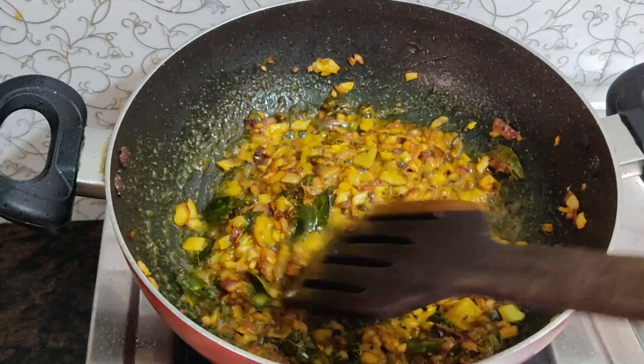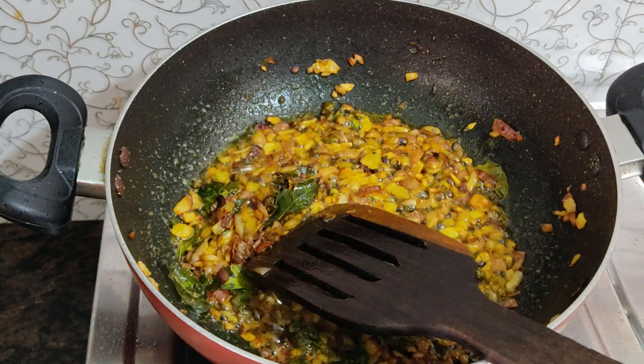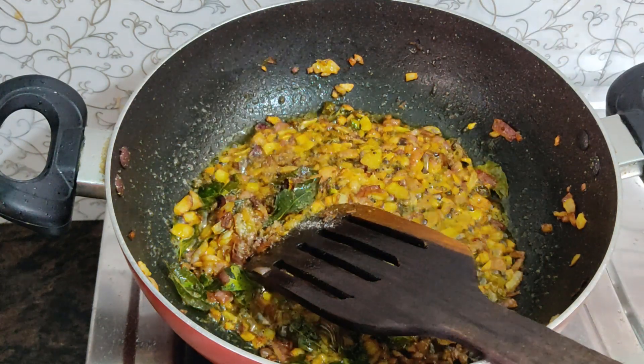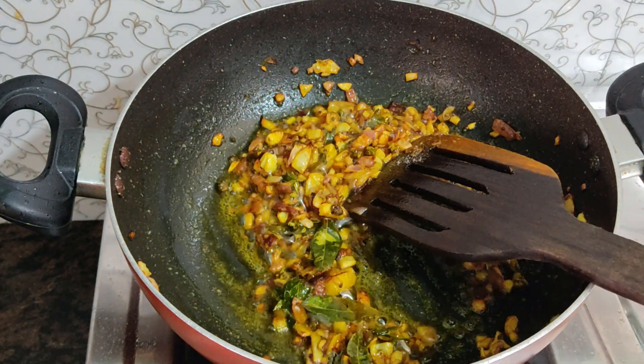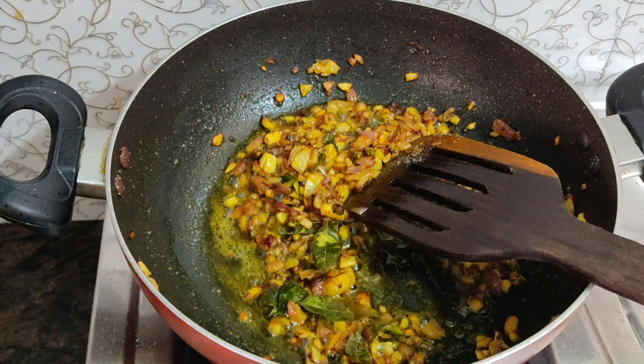Now add the washed poha into the pan. We are now using the pan to combine everything. Add the poha and mix it gently in the pan.